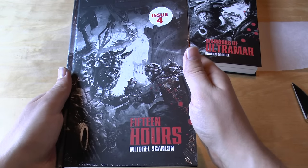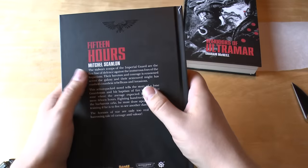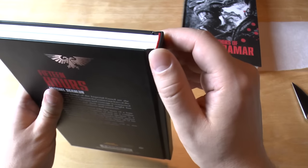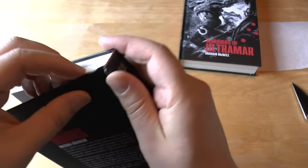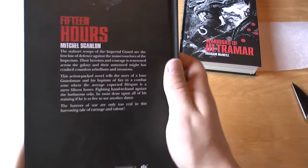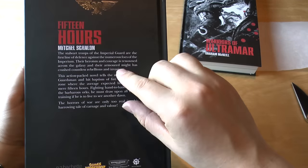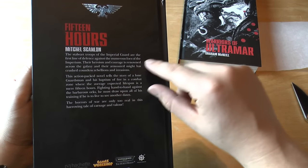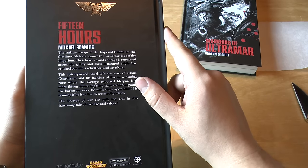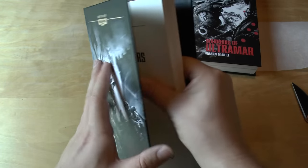This one is 15 Hours by Mitchell Scanlon, and this one is a bit shorter than the previous one. This one would also be £10. Hardback, a little bit of silver. Looks like that's damaged a bit there though, which is a little bit frustrating. But you can overlook that. So you get some kind of map thing going on inside. Imperial Guard, lone Guardsman — it's baptism of fire in a combat zone where the average expected lifespan is a mere 15 hours. He fights hand to hand against the barbarous Orks. So it's Imperial Guard versus Orks — 15 hours, the average lifespan of a Guardsman.